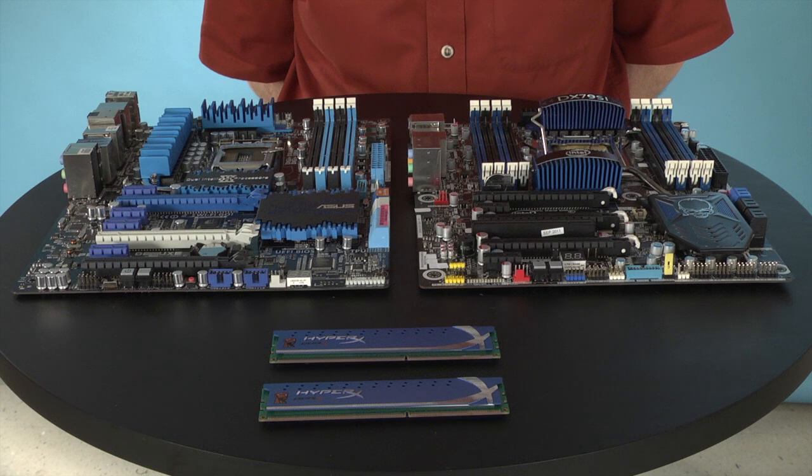Hi, I'm Matthew Murray, Lead Analyst of Components and DIY with PCMag.com, here to show you how to install memory in your desktop computer's motherboard.